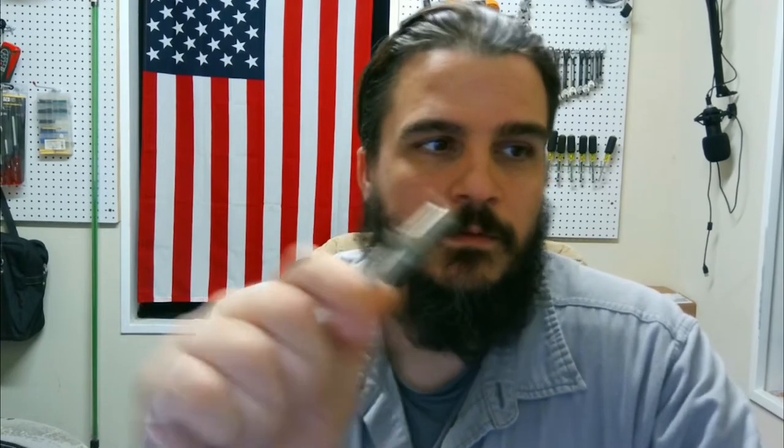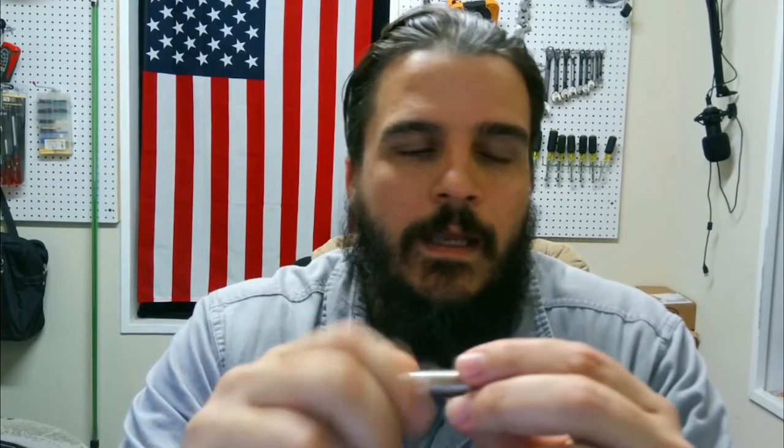Welcome back to another how-to video. I'm George Merchant, the owner of ECS, and I'm here to show you about proximity sensors today. What we're going to work on: how to test this bad boy, how to know whether it's good or bad, how it usually fails, and how it works in the system.